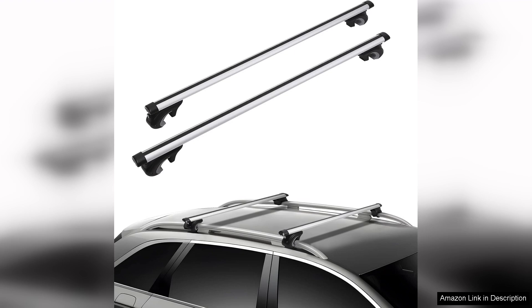Overall I highly recommend the roof rack crossbars for anyone in need of a reliable and stylish solution for transporting gear on an SUV. The combined functionality, durability and aesthetic appeal make them an essential addition to my vehicle. These crossbars have exceeded my expectations and I look forward to many more adventures with them.